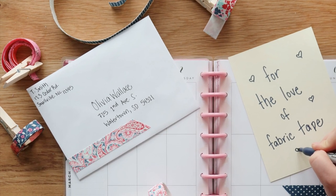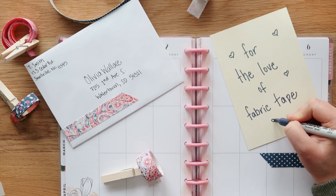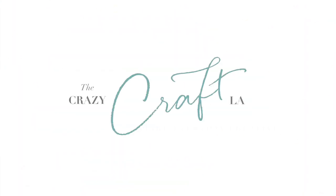Hey there, it's Amy from thecrazycraftlady.com. I'm here today to share a real quick tutorial with you, and that is how to make your own fabric tape. I love making fabric tape myself because then I can choose exactly the colors and patterns that I love to use in my crafts.